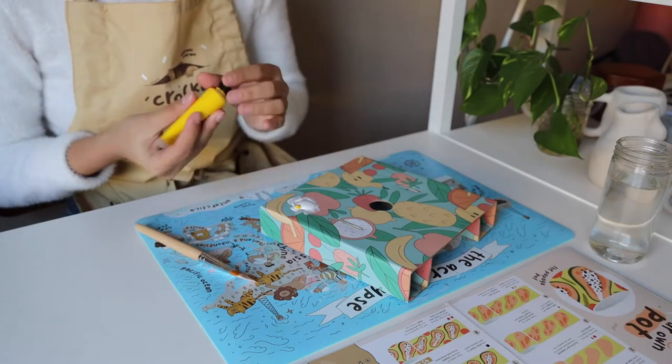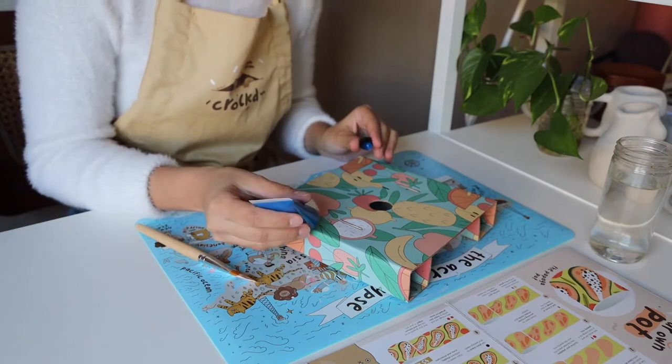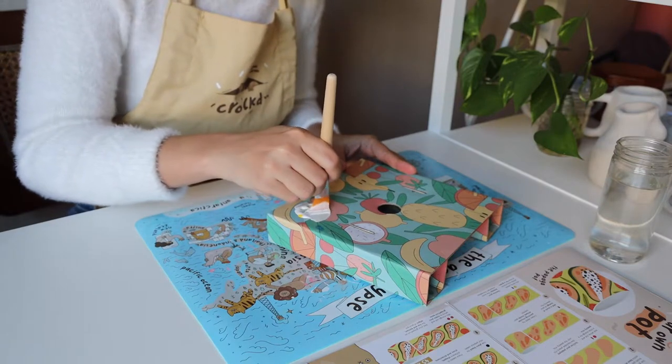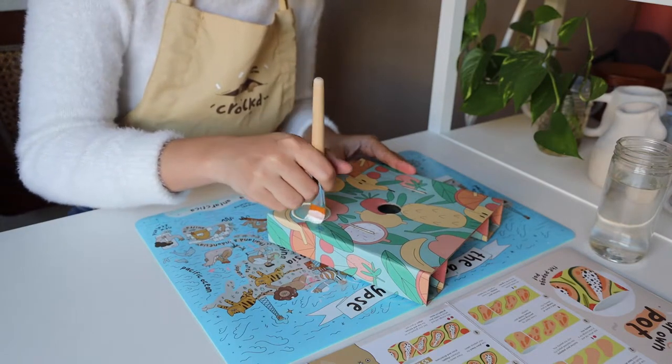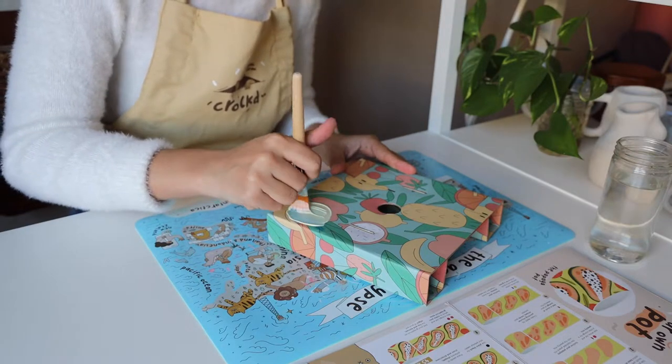Next, we'll mix white paint with just a touch of blue and a touch of yellow to make a lime background. I like to add an extra touch of yellow to my lime mix. When mixing paint, it helps to sweep the paint into one puddle by moving your brush in a circular motion.